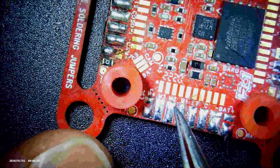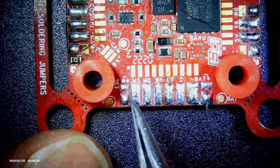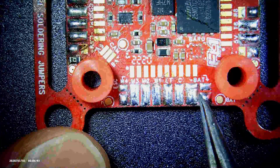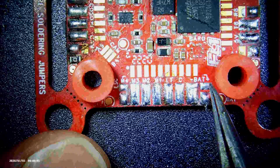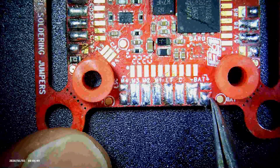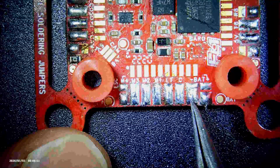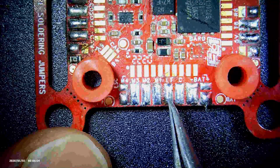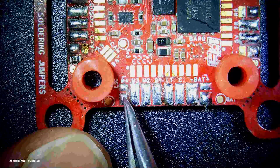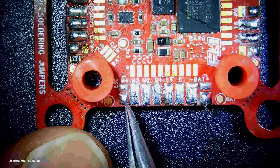Over on this side, what you have here is the motor connections and battery. This top one — let me see — is the VBAT power, right there, and that's ground. This is the current telemetry. M1, M2, M3, and M4 is going to be the bottom one.